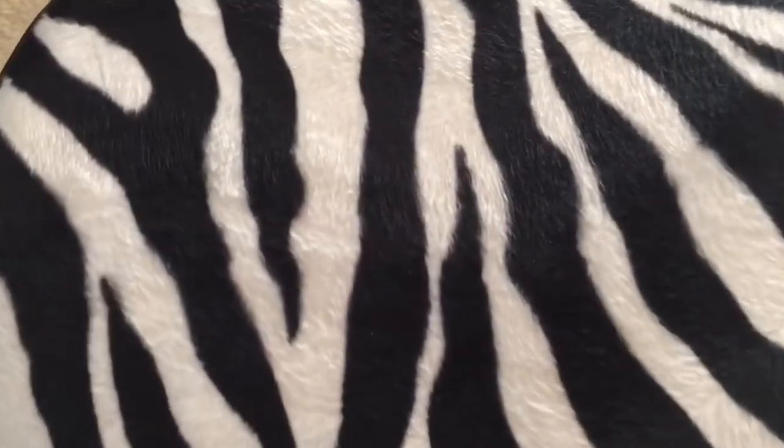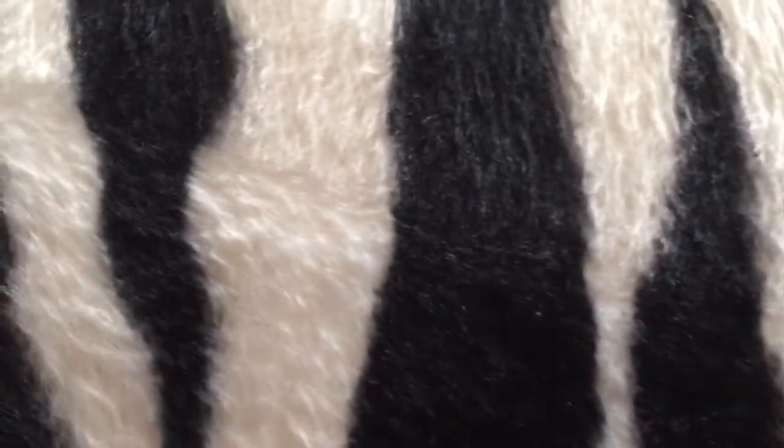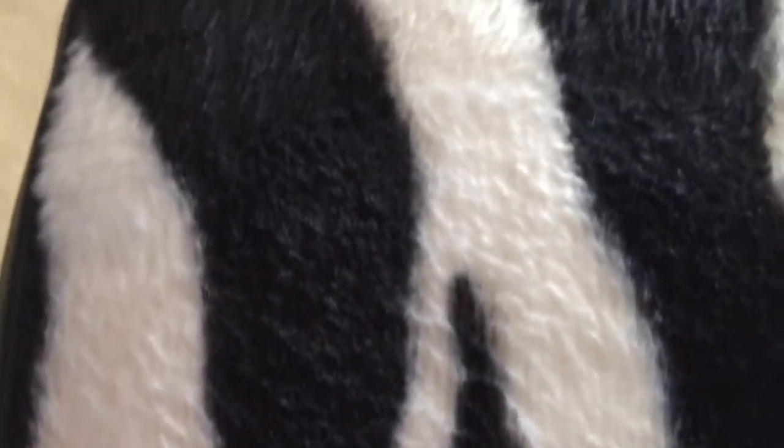I went with the zebra print — I thought it was kind of cool and would look good behind my drums. If you zoom in you can really see the zebra hair fibers in it. It looks really good — there's not a flaw in it anywhere. It's just made really nice.